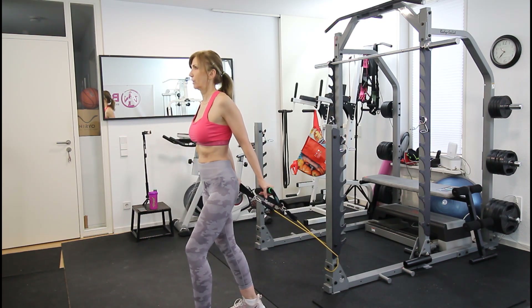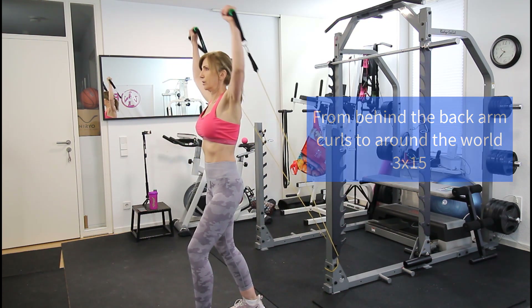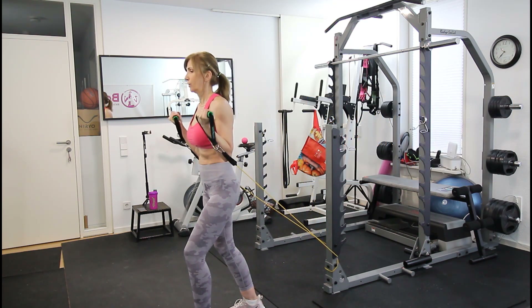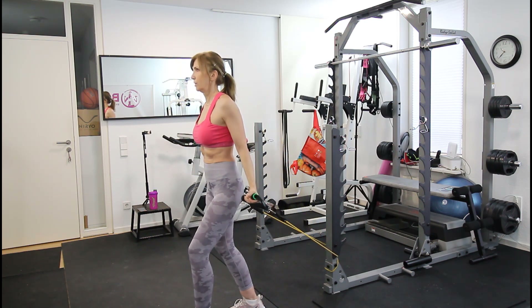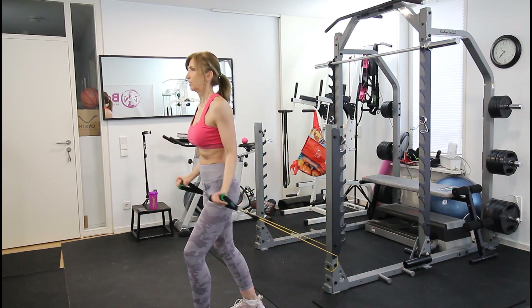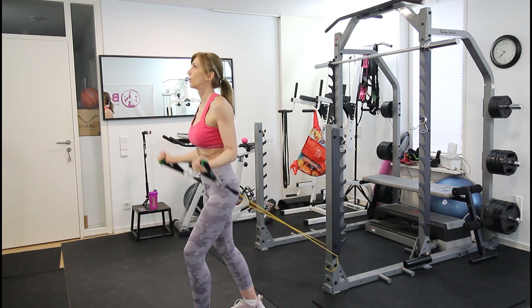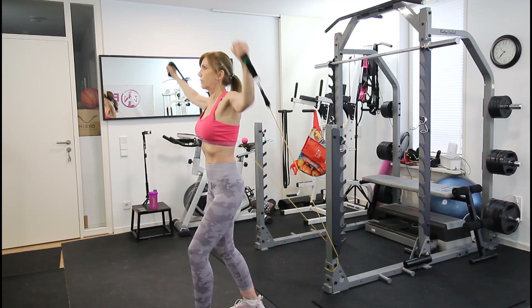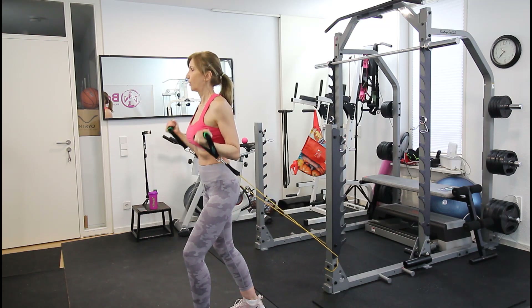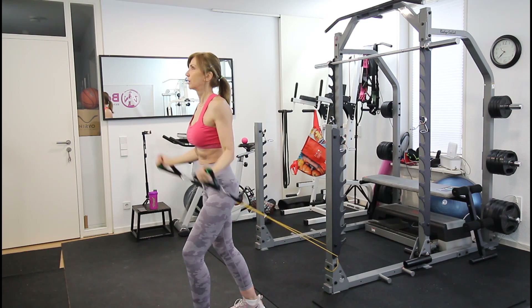For the next exercise, attach the band to a low piece of furniture or a door, and step slightly forward so your arms are extended behind you. From this position, do bicep curls, then move to 'around the world' — with elbows slightly bent, bring both arms all the way up over your head. Here we work the biceps and shoulders.